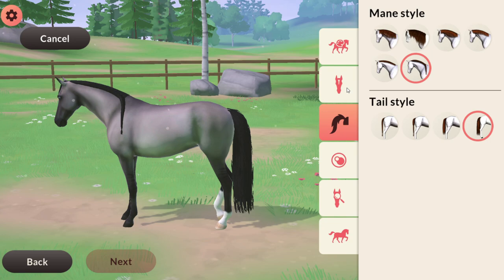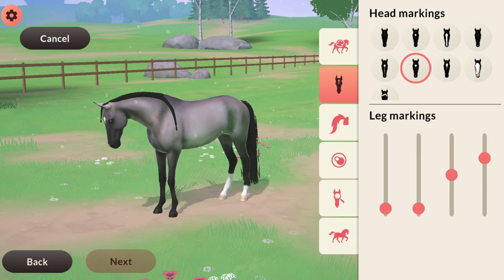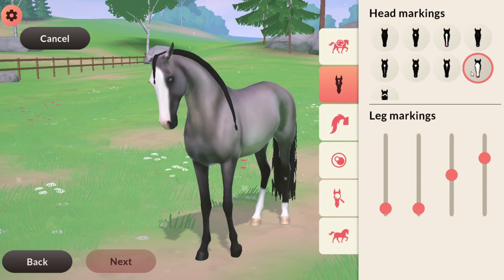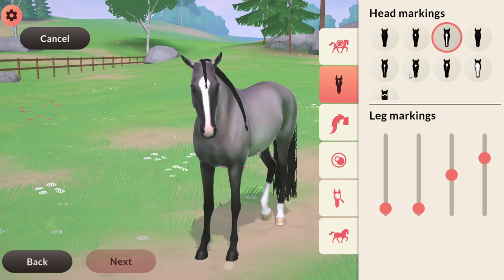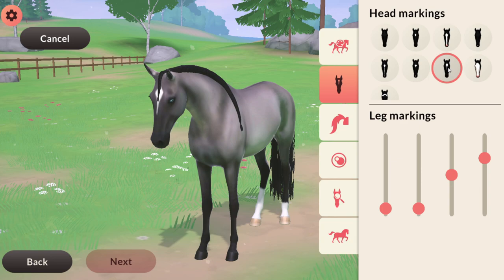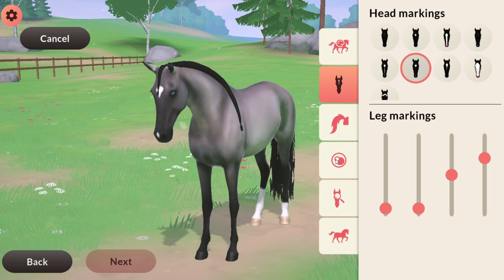He's a boy by default — stallion by default — so at the moment he's a boy. Should we make it a boy or a girl? We'll decide that in a bit. Looking at him so far I'm kind of liking the socks, but I don't want them too high because I don't want to mess with the tiger stripes on the legs. Back to the face markings — I'm kind of torn. I kind of like the bald face, but the star and snip are very cute, I just think it's adorable. It's really hard to choose, but I think I will go for the star and snip.